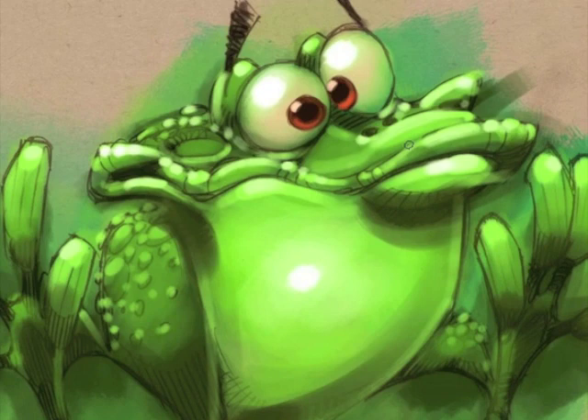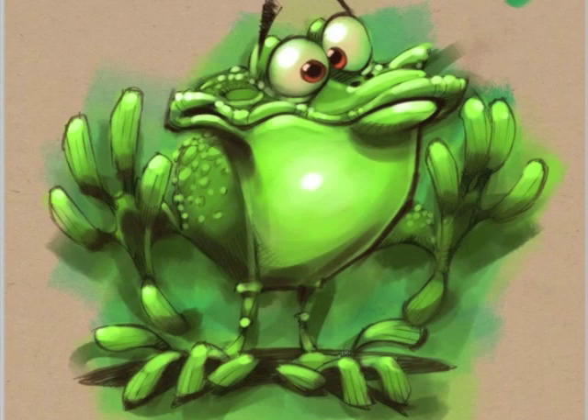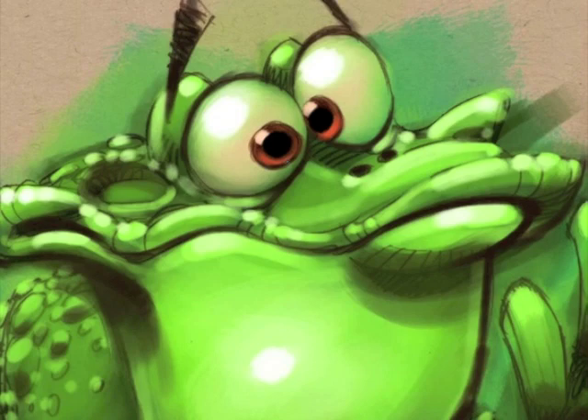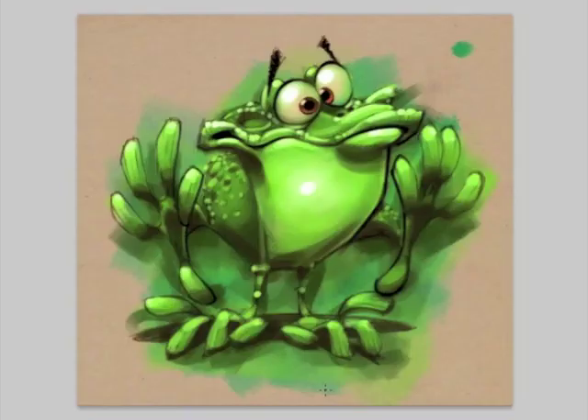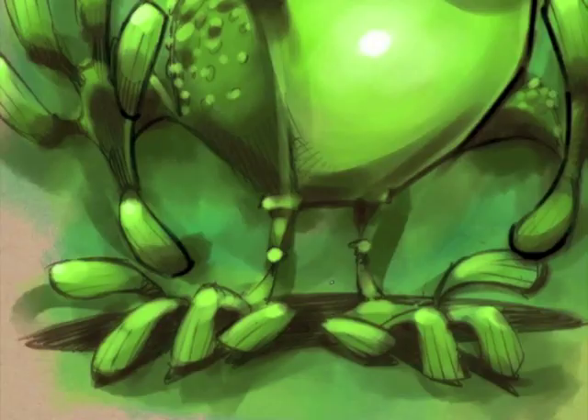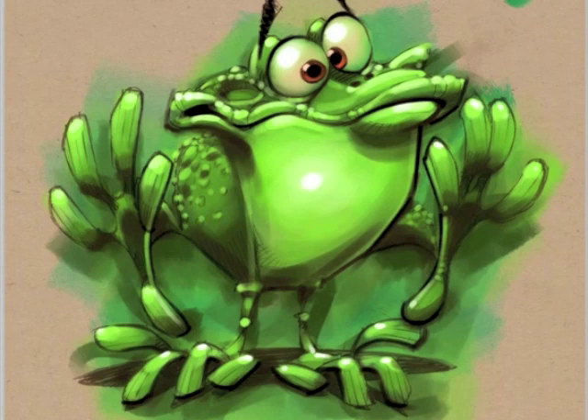On top of that I have three layers. I have my pencil drawing, which is set on multiply mode — it needs to be on multiply mode so you can see through it. Underneath my pencil drawing, which is on multiply mode, I have a layer that I can paint on underneath. Then I put a layer over the top of my pencil. So basically I've got my pencil drawing, a layer underneath to work on, and a layer over the top to work on.